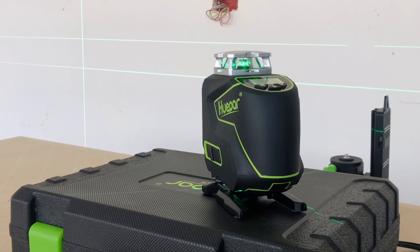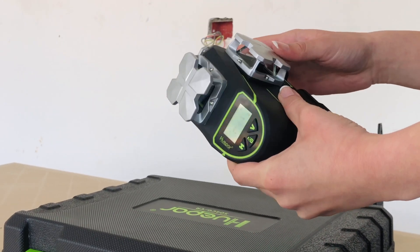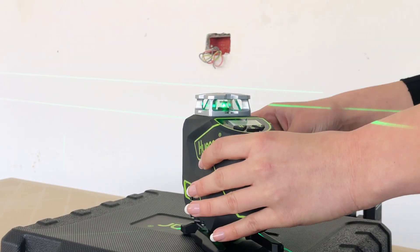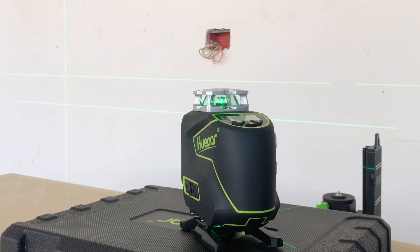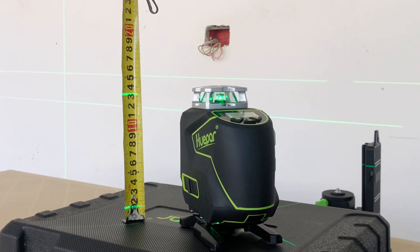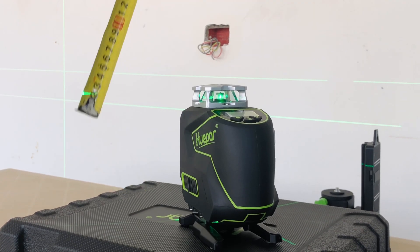One of the greatest features that this laser leveler has, the S04CG, is that it has four sources of light. It's self-leveling, unless you hear the beep of course. And one of the light sources is elevated by 1.5 centimeters from the floor, which makes it perfect for floor installation and for tiling.